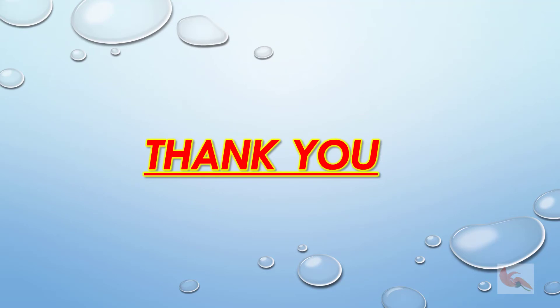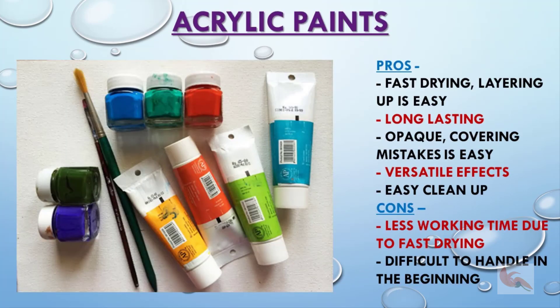Thank you for watching the video. Please don't forget to subscribe if you like the videos and would like to watch further videos in future. You may also like to comment on what you liked, what you didn't like, or if you have any suggestions or questions. See you in my next video on acrylic painting — acrylics are really versatile and I am also waiting to start with the medium.